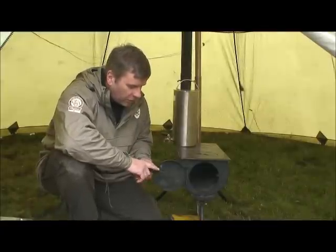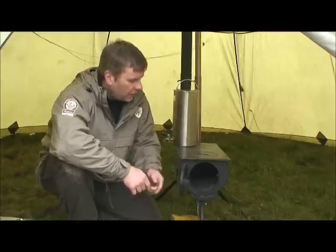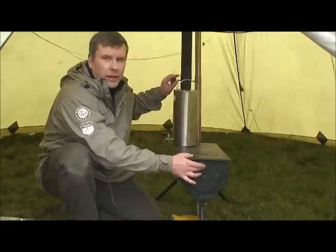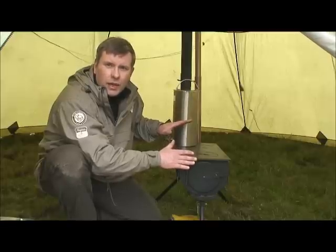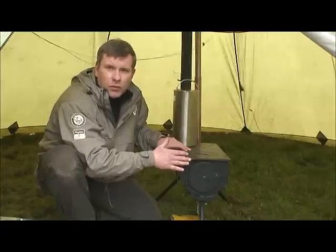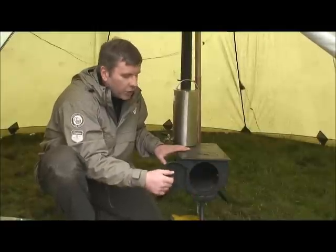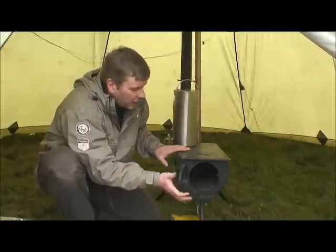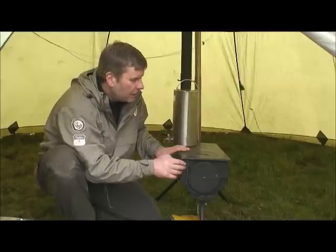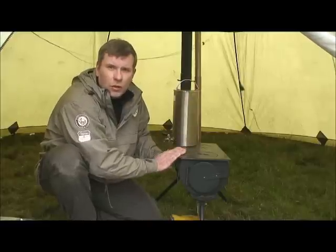On the front of the stove is a little handle on the door with two notches. Push it all the way in and it shuts the stove door; shut that and close the damper and very little oxygen gets in — good for ticking over throughout the night. Using peat, I've found you can put three or four blocks on, shut the stove down, and it's still lit eight or nine hours later. For normal running, put it on the second notch, leaving the door open by about ten millimetres, which lets enough oxygen in to keep a good burn going for cooking and heating.